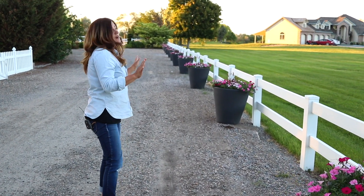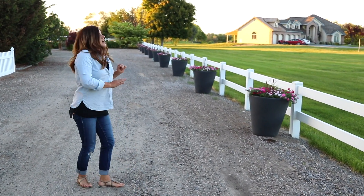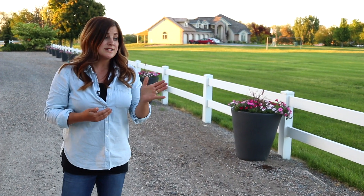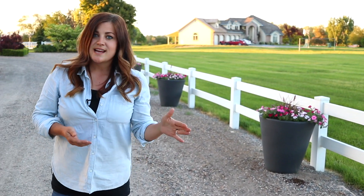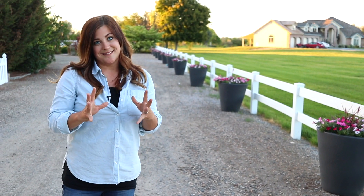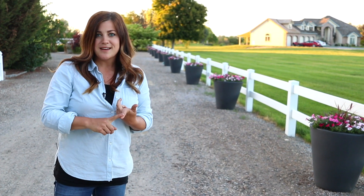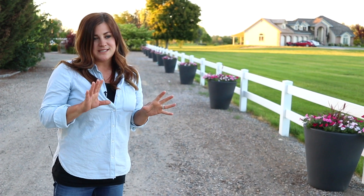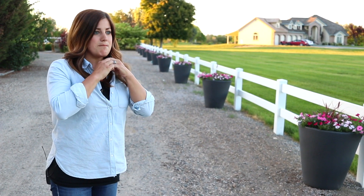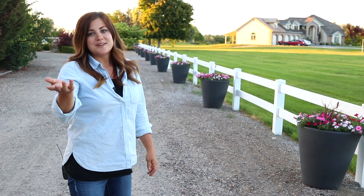I'm so excited to see them grow this summer. You can just see them all the way down to the end there. We were thinking, should I do different combinations of flowers in every single container, or do all the same? And I decided to go all the same because I thought it would be really striking. Leave your opinion in the comment section down below — would you have done all different? I thought it would be really pleasing if it was just all a mass of one kind of color. Might change it for next year, we'll see.